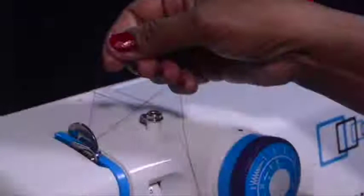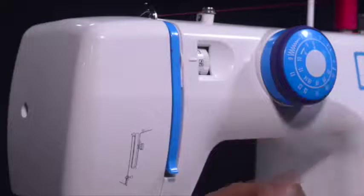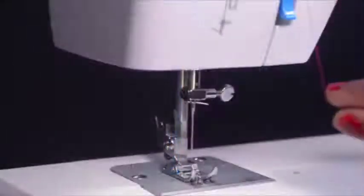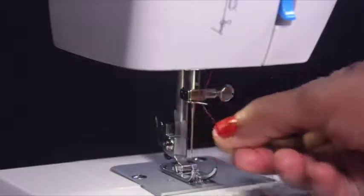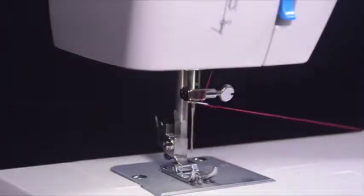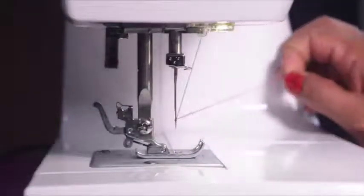Bring the thread from right to left so that the thread slips into the take-up lever easily. Bring the thread back down till the end and slip it behind the horizontal needle clamp guide. Thread the needle from front to back, pulling about 6 to 8 inches through the eye of the needle.